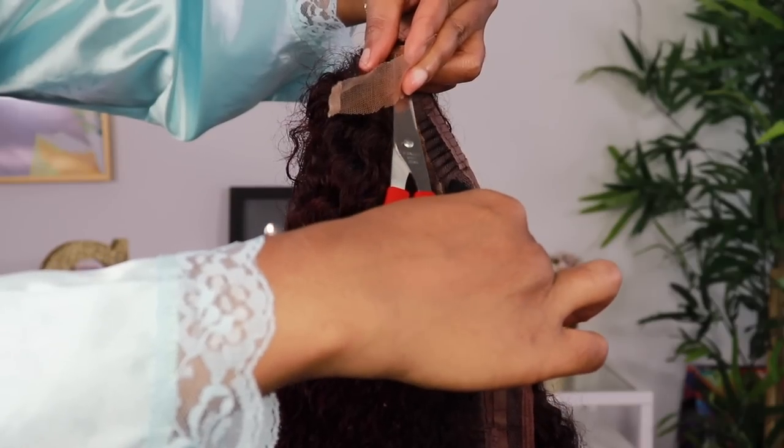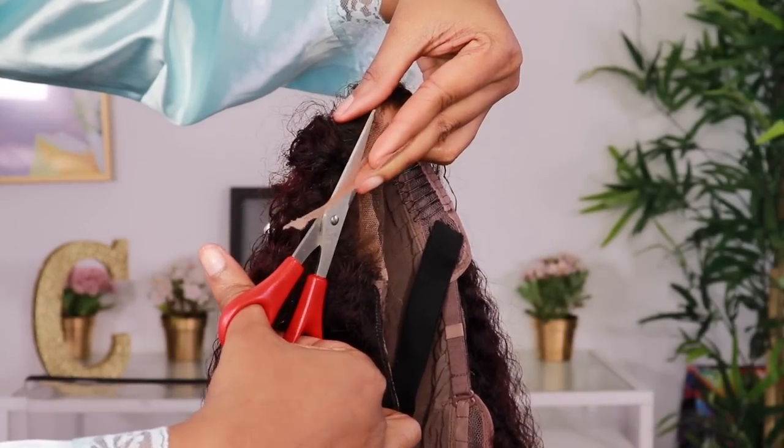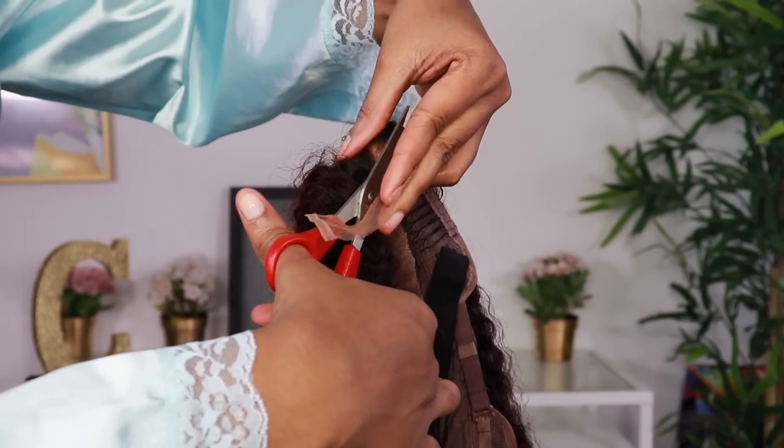So what I'm doing is I'm just cutting off the excess lace before I apply and install my wig. Also with cutting off the lace, you don't want to go too much on the lace or give it a blunt cut. You want to go zig-zaggy — you want it to be a little bit raggedy, not straight and too uniform.